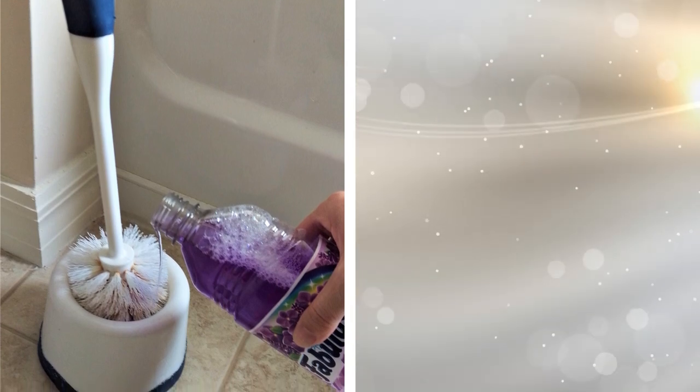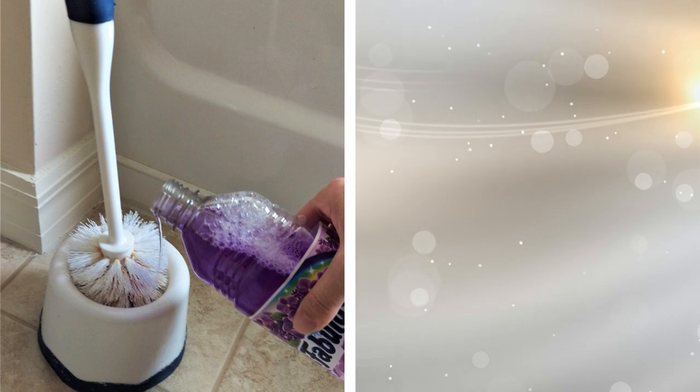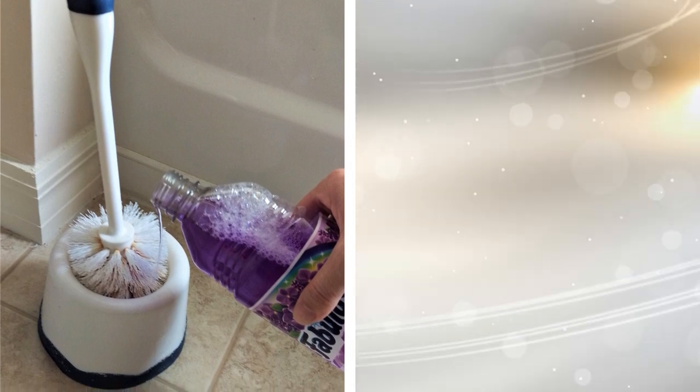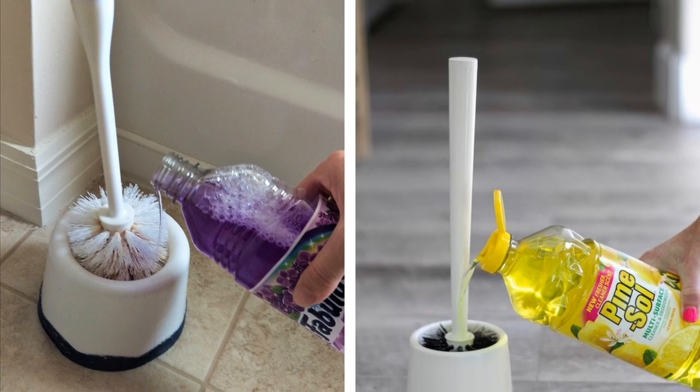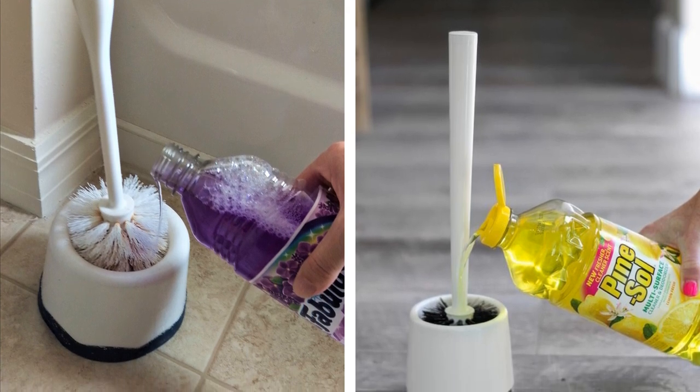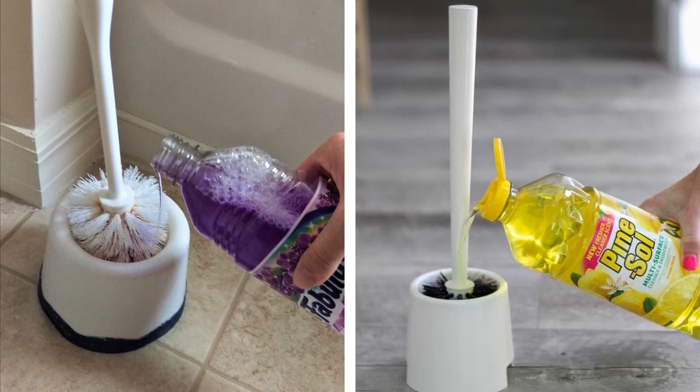8. Rather than get out the cleaning solution every single time that you plan to clean the toilet, just put a little of the solution in the plastic brush holder. This saves you a step and time. When you're ready to clean the toilet, you just need to get out the brush since the solution is already soaked in.